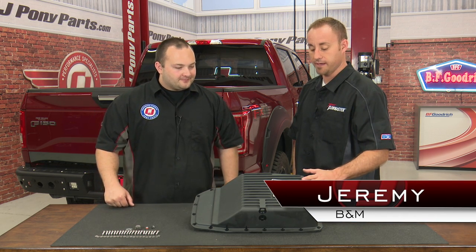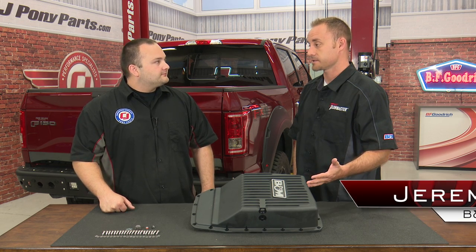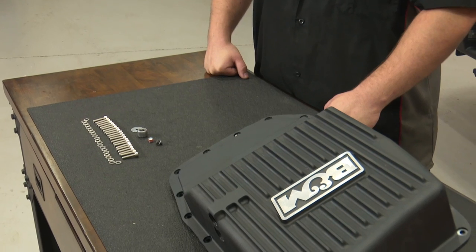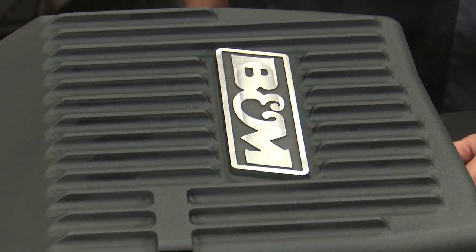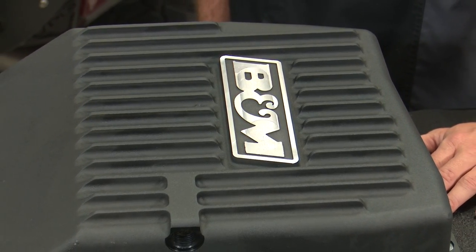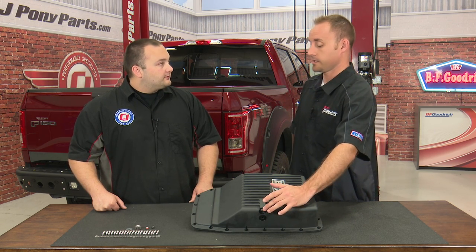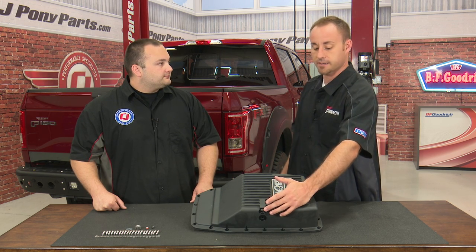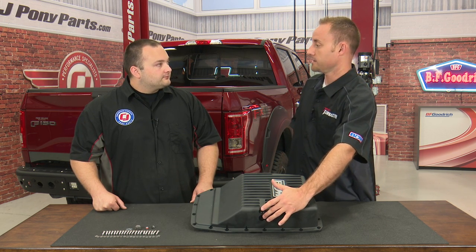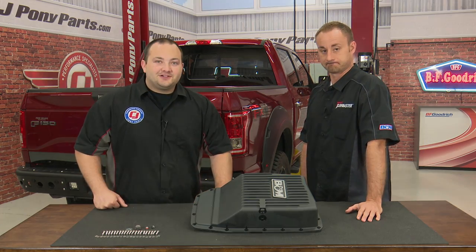Thanks for having me, Freddie. This is our new pan. It fits the '09 and up F-150s with the 6R80 transmission. It gives you a little bit more fluid capacity. It has cooling fins here to keep it cool if you're out towing or playing around off-road. It's got a very convenient drain plug, so if you need to change the fluid — no mess, just pop that out and the fluid runs out. We also have an accessory port here if you want to add a transmission temperature gauge. Let's get to the installation.